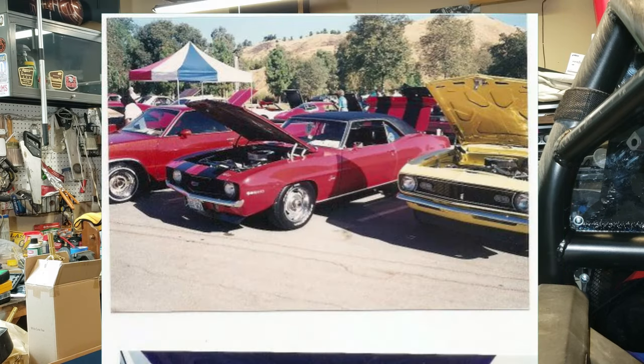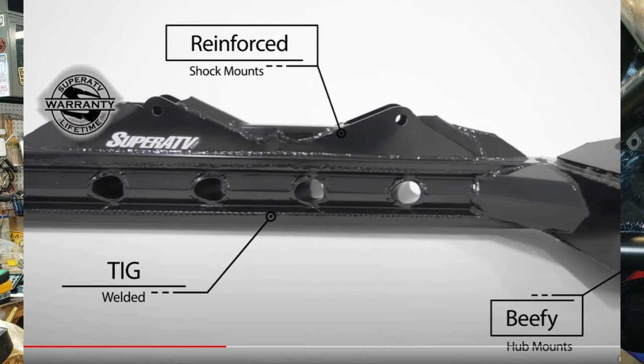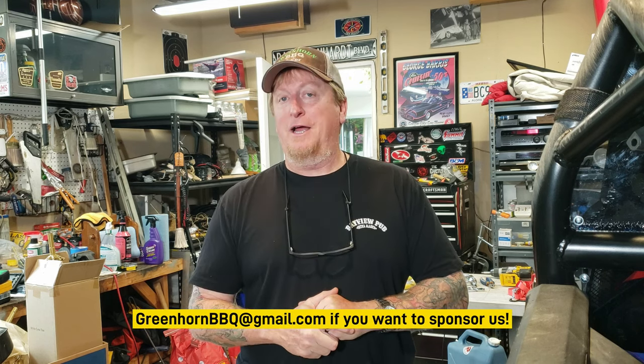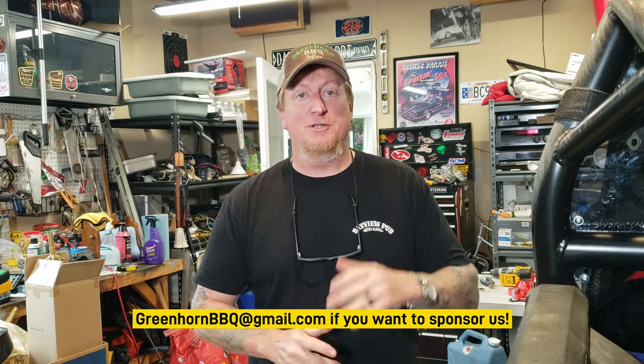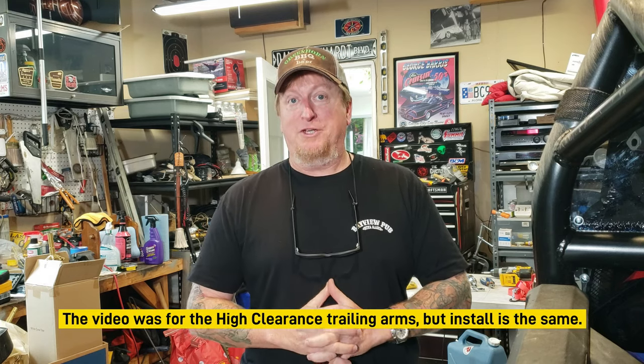I've done suspensions before - had some muscle cars, trucks, and motorcycles - so I'm pretty handy. I went to YouTube University and found on Super ATV's website a really nice video that explains it very well. I'm going to be leaning heavily on that video. This isn't a sponsorship - I paid for these trailing arms, Super ATV didn't send me anything - but I'll leave the link in the description to that video so you guys can refer to it.